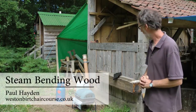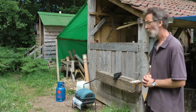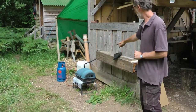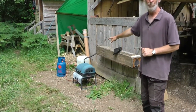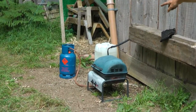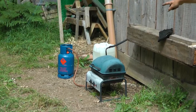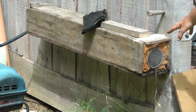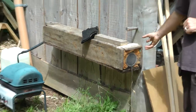This is our steaming rig here at Westonberth Arboretum. What we've got going on here is a gas barbecue, and on top of it I've got a petrol can full of water with a copper pipe coming out of it. I'll lift the lid off in a second and show you that. We're feeding the steam into this plastic tube here, which is set up inside a plywood box, and the gap between the two filled with squirty foam.